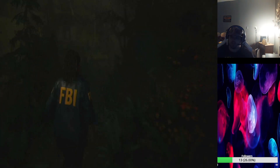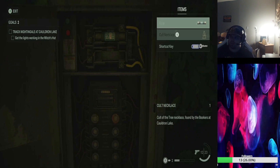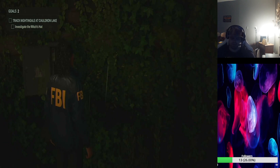Turn the power back on with the fuse breaker. You just go over here and it's going to be right on the side of the house, right here. You just put the fuse in and it will turn the thing back on. Thank you guys for watching.